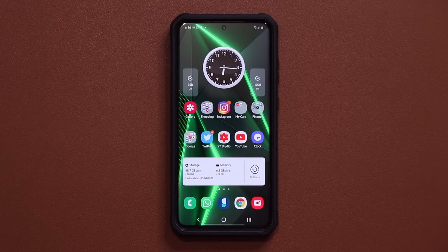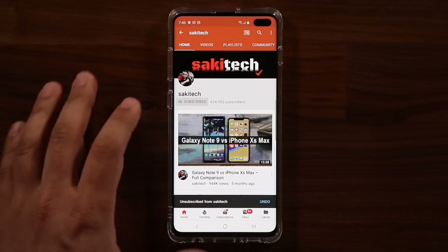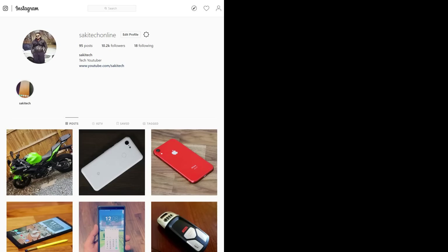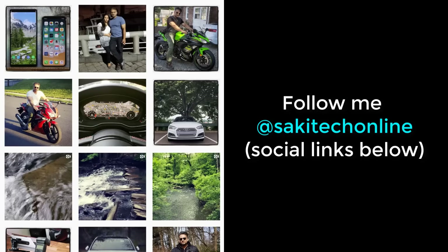For now guys have a fantastic day — I will see you in the next video. If you found this video useful make sure to subscribe to Soki Tech by clicking that button and also click the bell icon to get notified every time I upload a new video. If you use Twitter, Instagram, or Facebook you can follow me at Saki Tech Online for the latest updates.